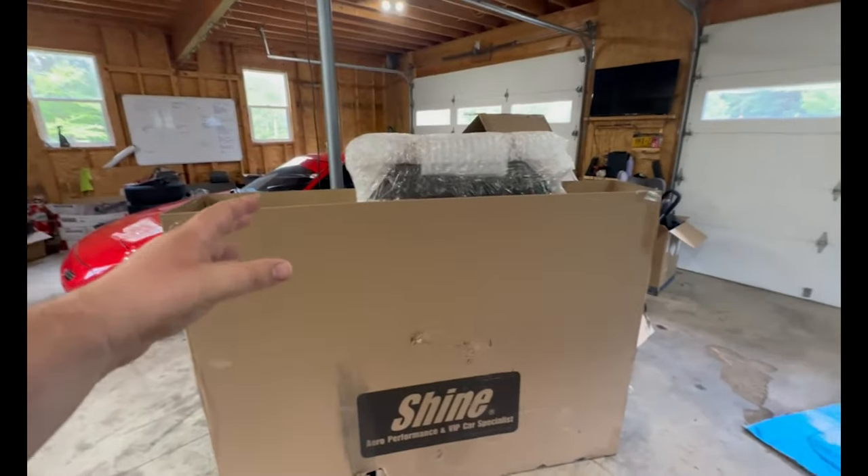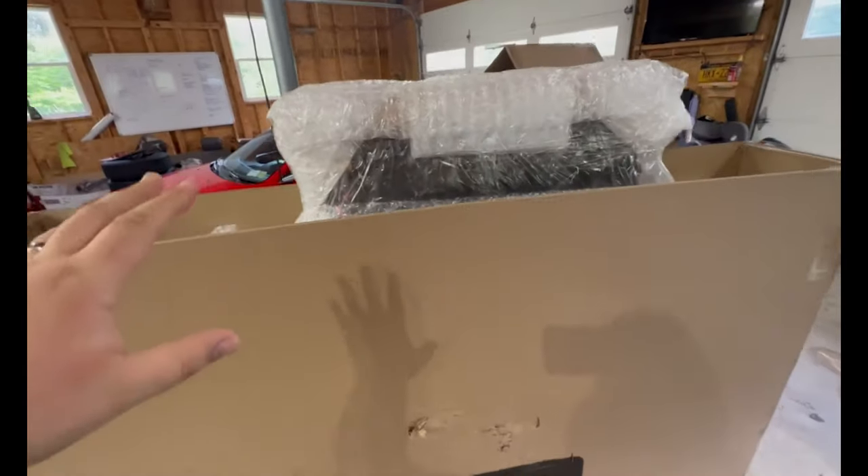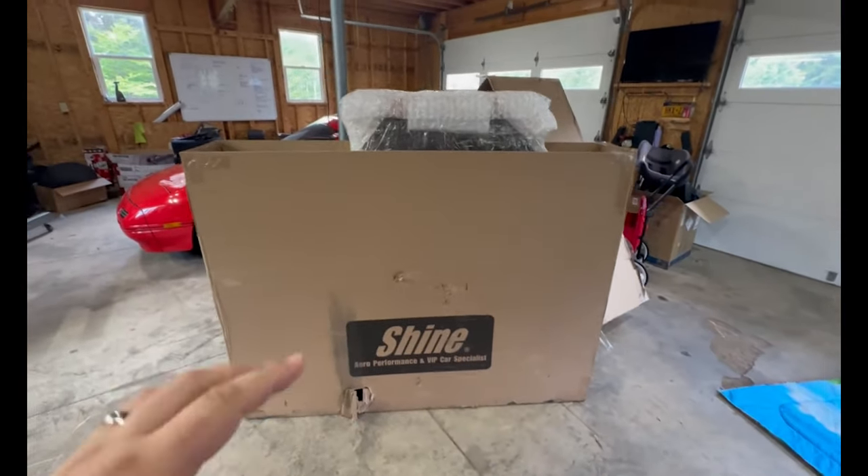All right, here's the deal — I've been waiting six weeks for something I've been pretty excited for, and it is finally here. So let's take a quick look at it. I could not resist taking the top off and starting to take a sneak peek, but this is a hood for the FC from Shine Auto.